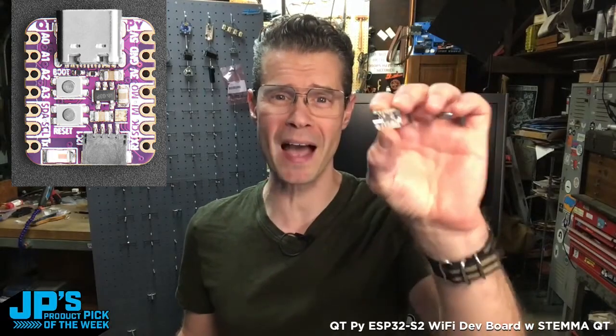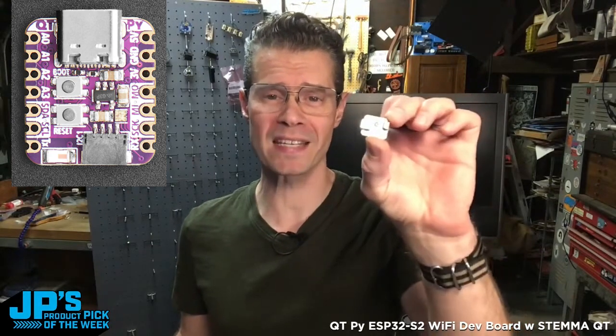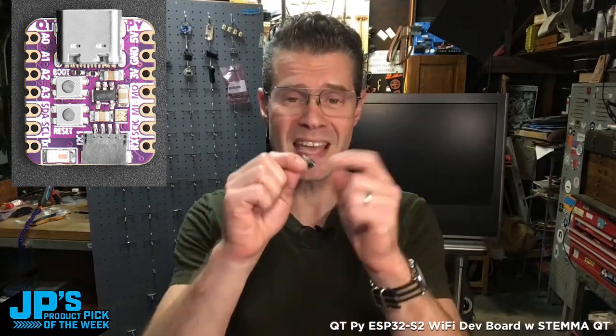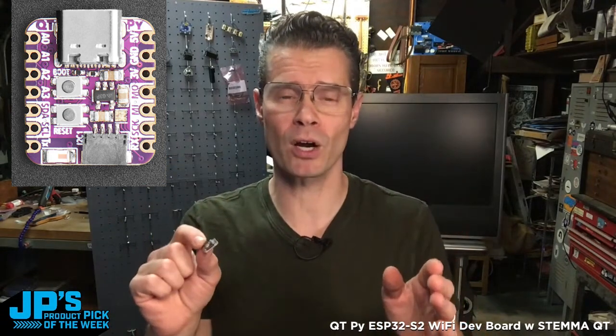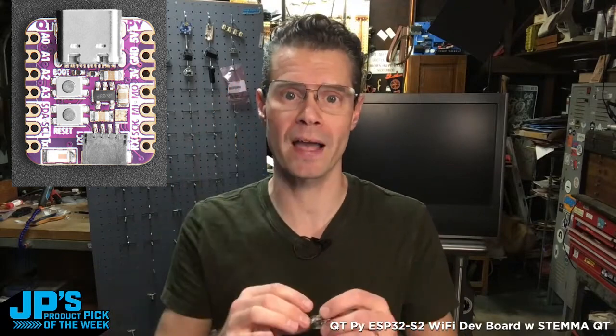It is the CutiePie ESP32-S2 — a Wi-Fi dev board with 13 GPIO pins and native USB. It features a 240 megahertz single-core Tensilica processor and 2.4 gigahertz Wi-Fi.